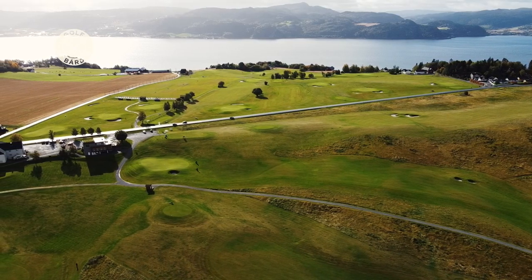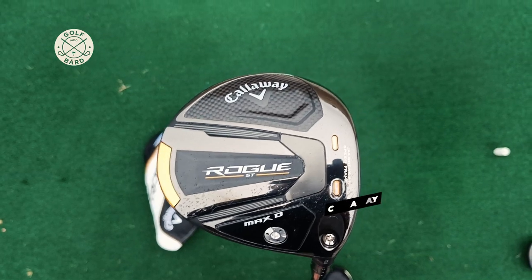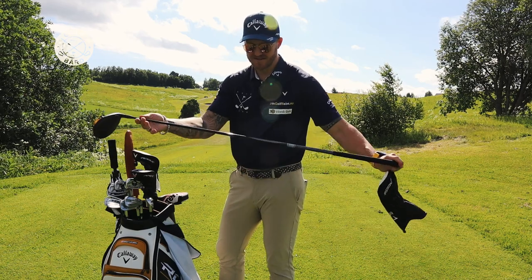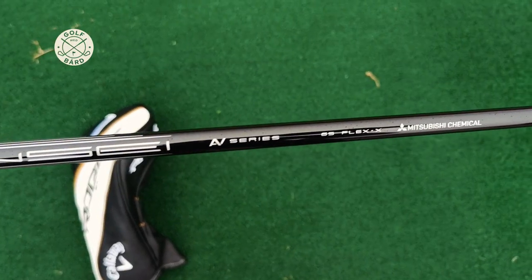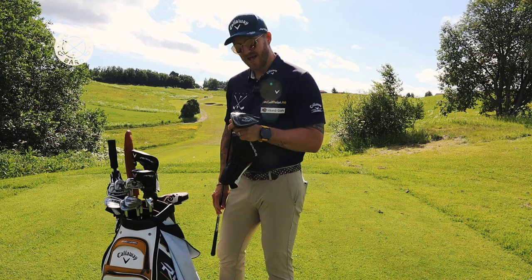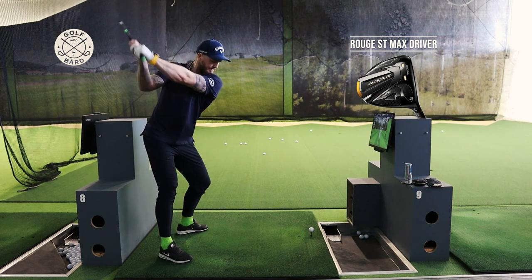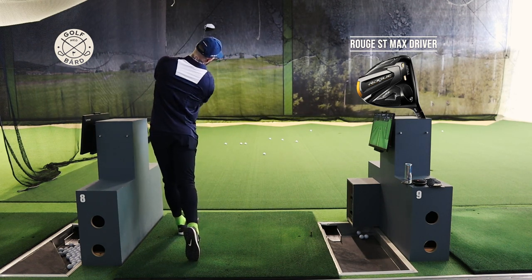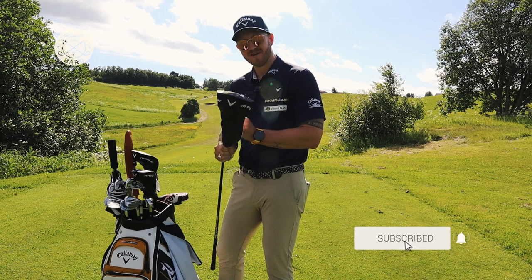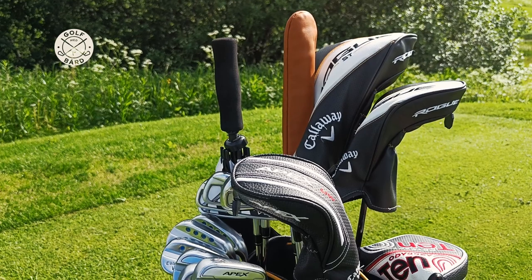The next club is my driver. It's the same family as my wood — a Callaway Rogue ST Max D, at 10.5 degrees loft. The shaft is a Tensei 65 grams, extra stiff. This is a beautiful club. It helps me find the fairway more often than I did earlier — it's very forgiving for my abilities. I recommend this club to the majority of golfers and golf hackers out there.